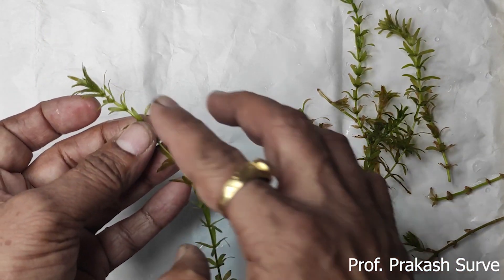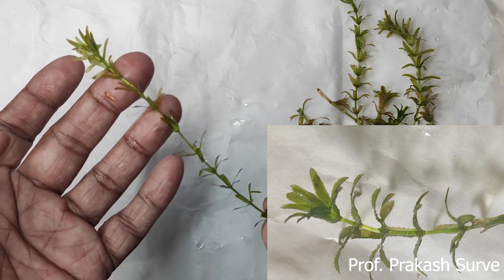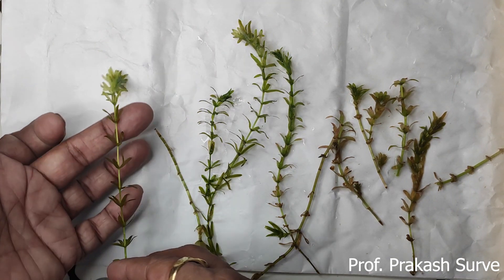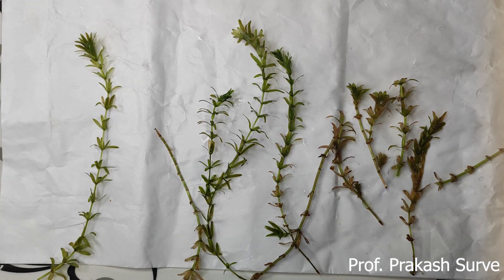The entire plant is covered by a mucilaginous substance which protects the plant body from the rotting effect of the water. So this is what we have learned about the Hydrilla plant. Let me zoom in so you can get a clearer idea.